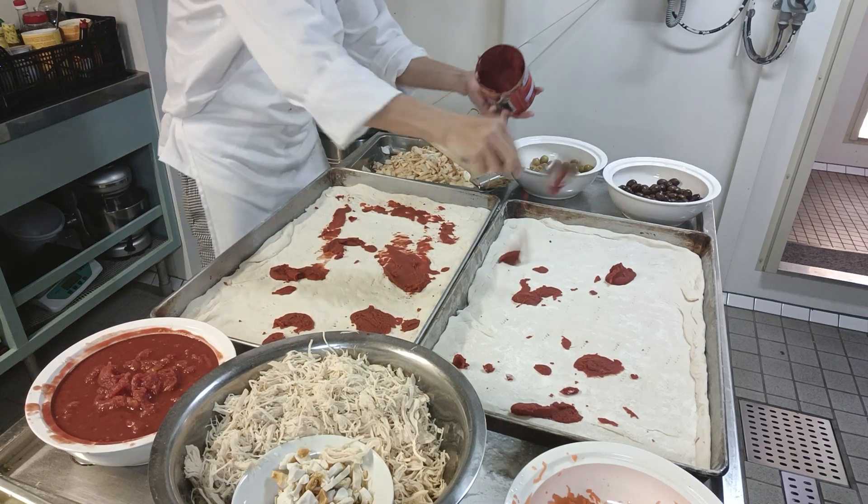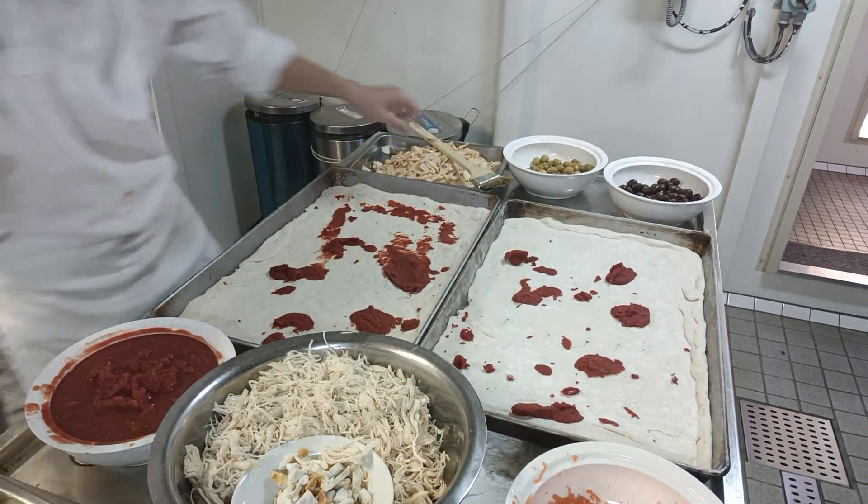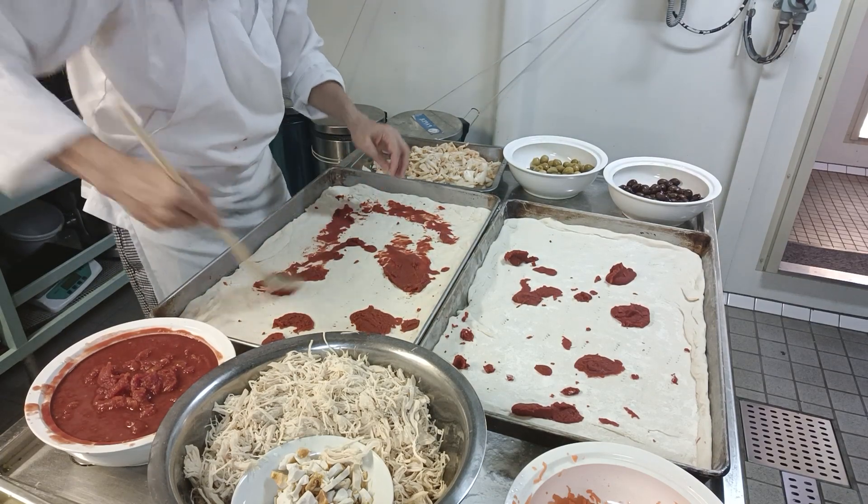Tomato paste — not too much, not too much guys. Spread it and gather it evenly.